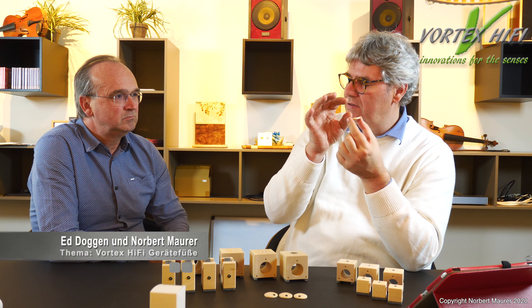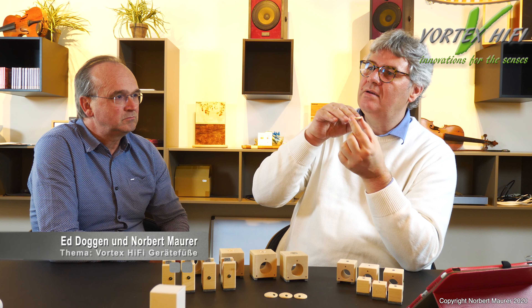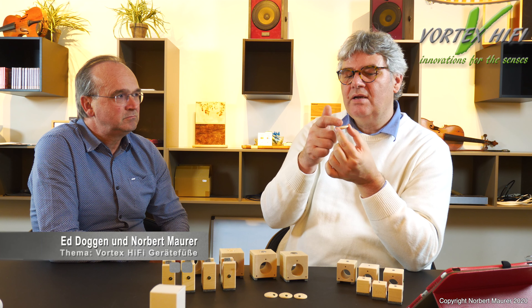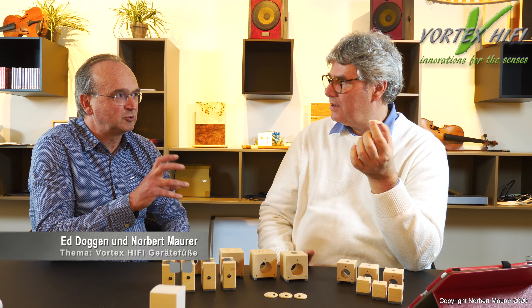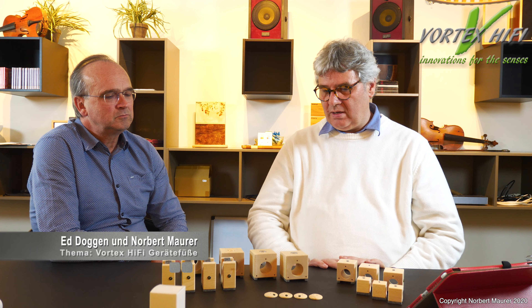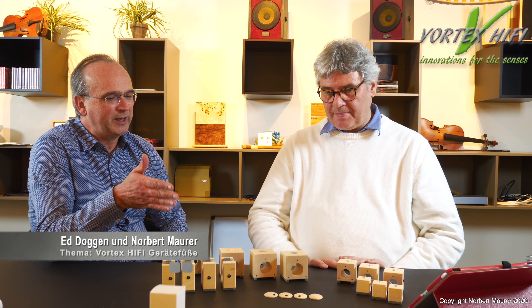Diese Plättchen sind mit einem wasserlöslichen Lack informiert. Das heißt, wenn das Feld des Gerätes auf dieses Holz kommt, wird dieser Lack mit der Information auf das Feld übertragen. Dieses Feld strahlt dann letztendlich auch auf den Menschen, was Stress erzeugt – den Vortex über diese Informierung beseitigt. Dadurch, dass wir ein relativ großes Objekt im Feld des Gerätes haben, können wir hervorragend informieren. Das hat wieder eine gleiche Wirkung wie die Caps, nur dass wir noch eine Schwingungswirkung mit dabei haben.